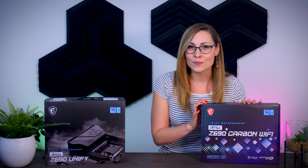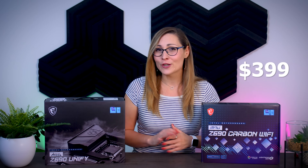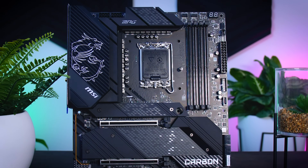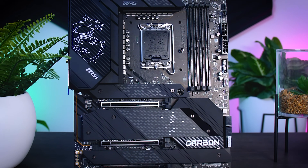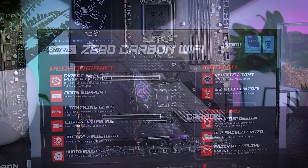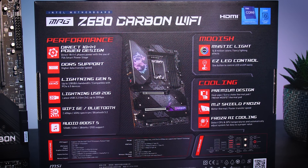I'm going to start with the cheapest of the two, the Z690 Carbon Wi-Fi — and I probably shouldn't call it cheap, because it will cost you around $400 in the US or 440 euros here in the Netherlands. When it comes to design, it is pretty impressive and visually pleasing. It is chunky and sturdy, with a black PCB, decent-sized heatsinks, a large IO cover, and plenty of RGB if you're into that. It supports DDR5 memory only, so you cannot use your old DDR4 modules.